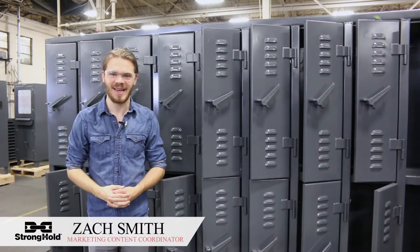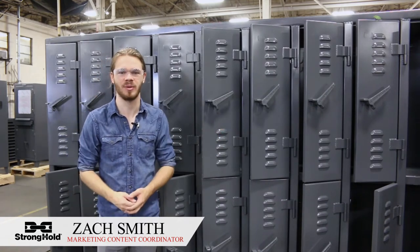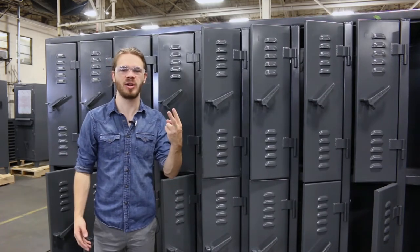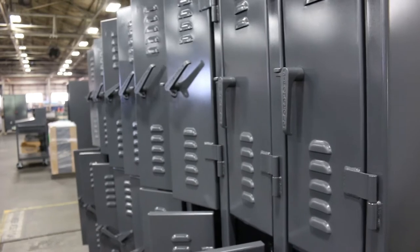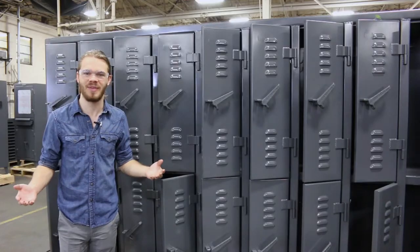Hi everyone, Zach back again to tickle yet more fancies by looking at some more custom products that we have here at Stronghold. Today's theme is back to school, so we're going to be looking at a series of two locker units, first starting with this 20-locker unit. We have 10 lockers on the top and 10 lockers on the bottom, so you can simultaneously tickle 20 employee fancies at once.